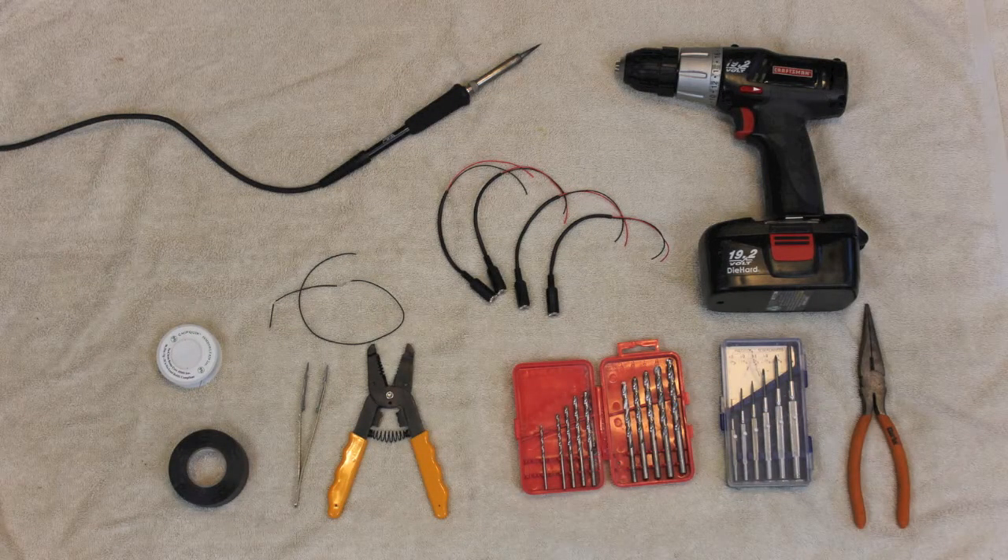First off, the tools: screwdrivers, drill and drill bits, wire stripper, pliers, tweezers, electrical tape, a soldering iron, and lead-free solder. Then four cables with phone plugs, some extra wire, and four lock washers. Once we're finished, we also use a paint pen to mark the cables.